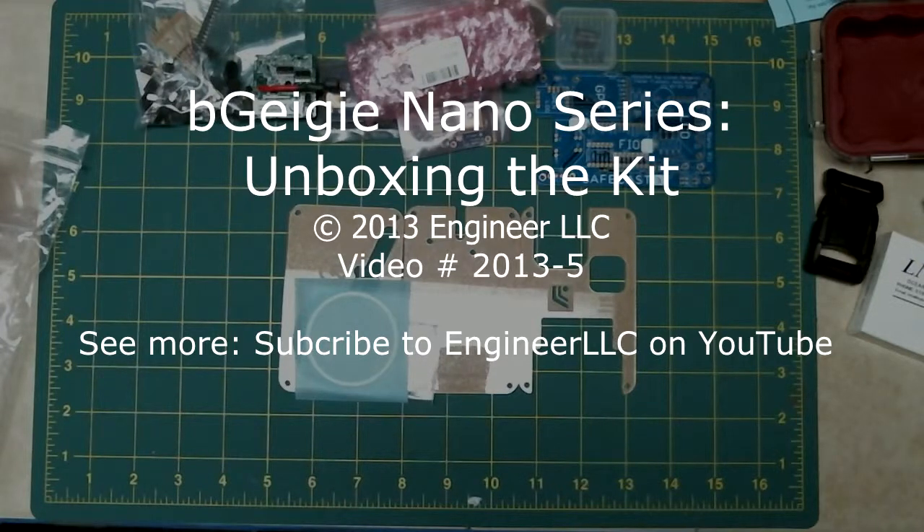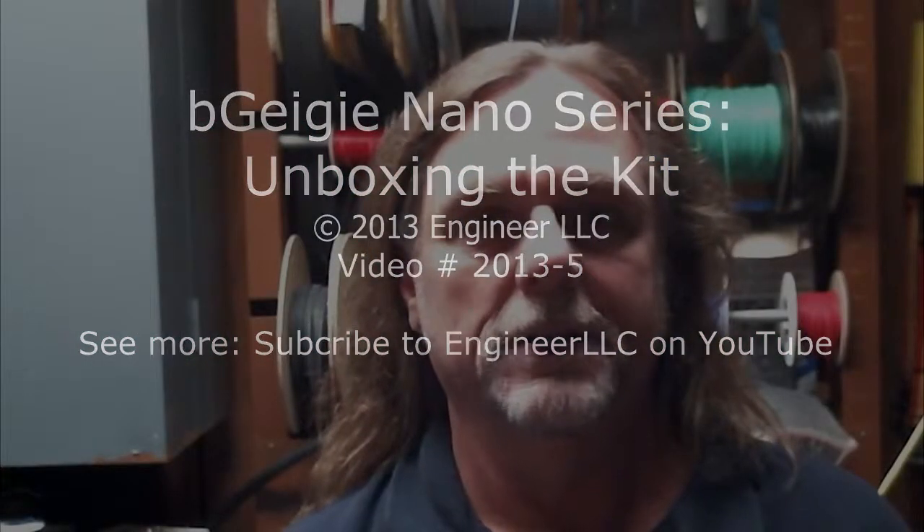The first video in the series on the bGeigie Nano. Hi, thanks for tuning in to the Engineer Channel. In this episode, we take our first look at the bGeigie Nano kit.